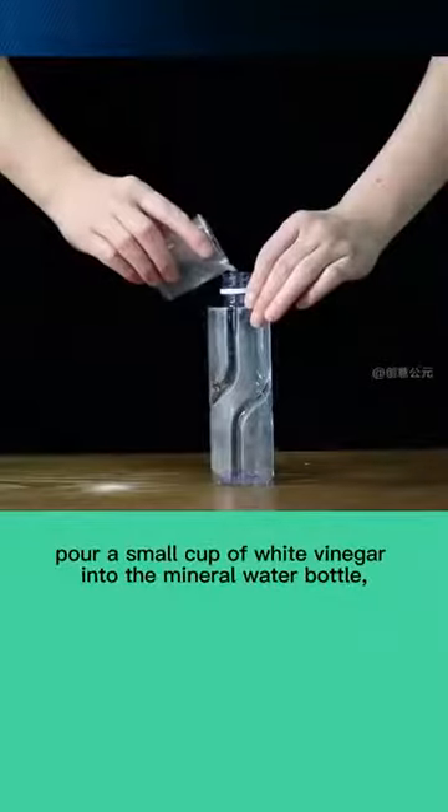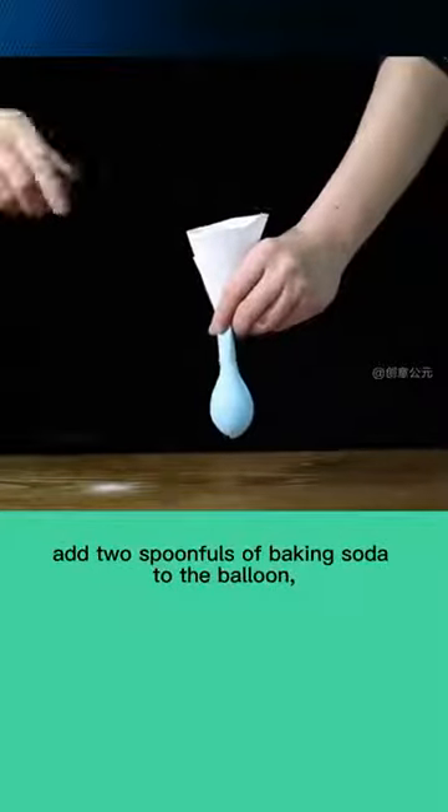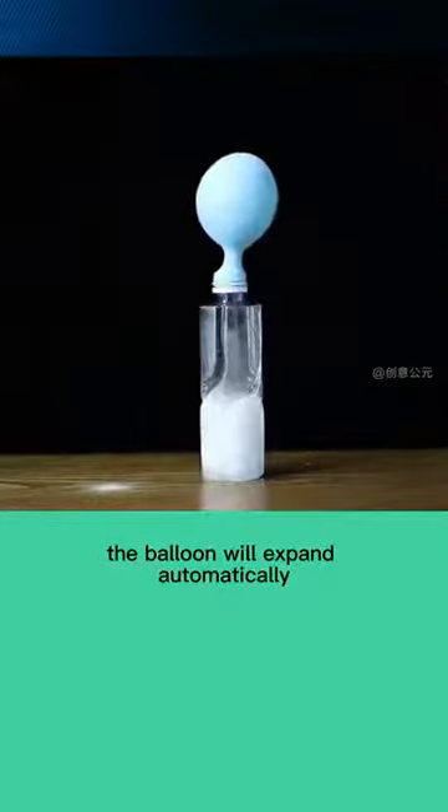Pour a small cup of white vinegar into the mineral water bottle. Add two spoonfuls of baking soda to the balloon, and put the balloon on the bottle. When the baking soda in the balloon enters the bottle, the balloon will expand automatically.